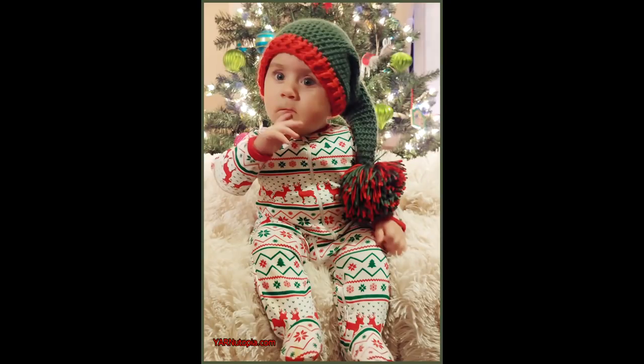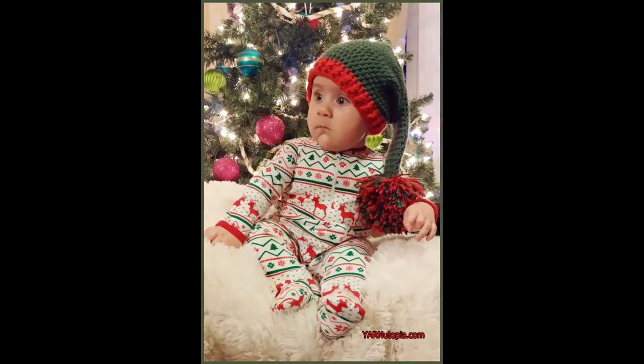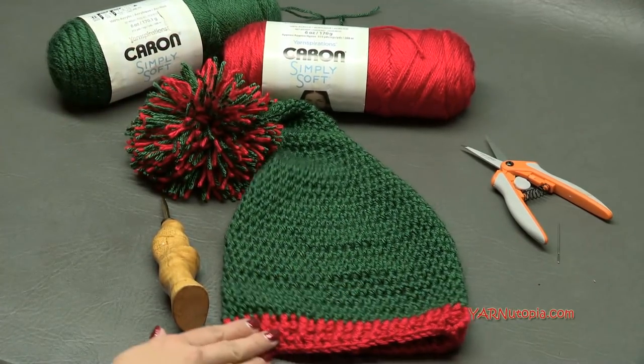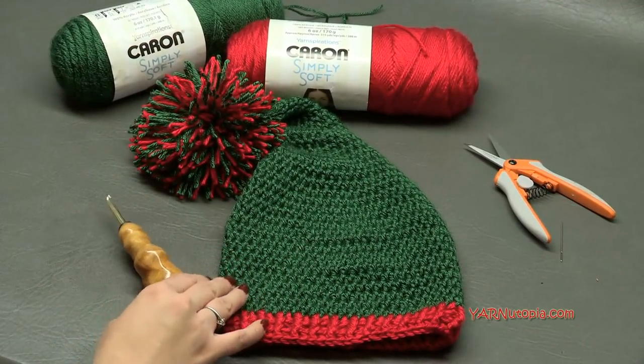Hi everyone, it's Nadia from Yarn Utopia. Today we are making this simple stocking cap. This is so lovely and super easy. We're just using half double crochets, front and back post double crochets, and we're making a ginormous pom for this cute hat. This will fit a six to nine month old baby, but you can make it smaller or bigger for the size you need.